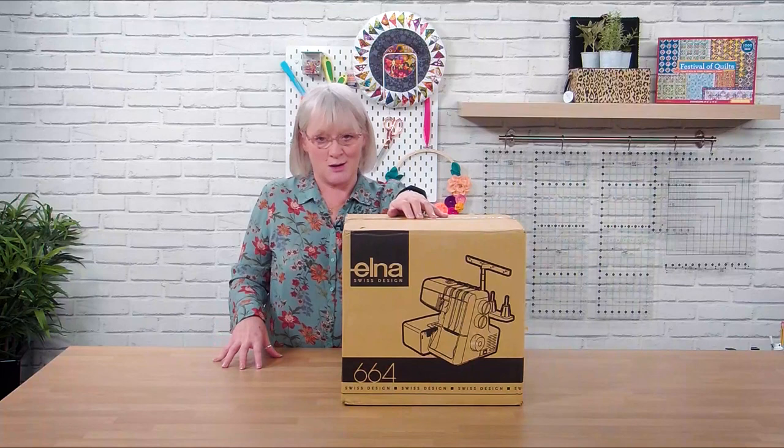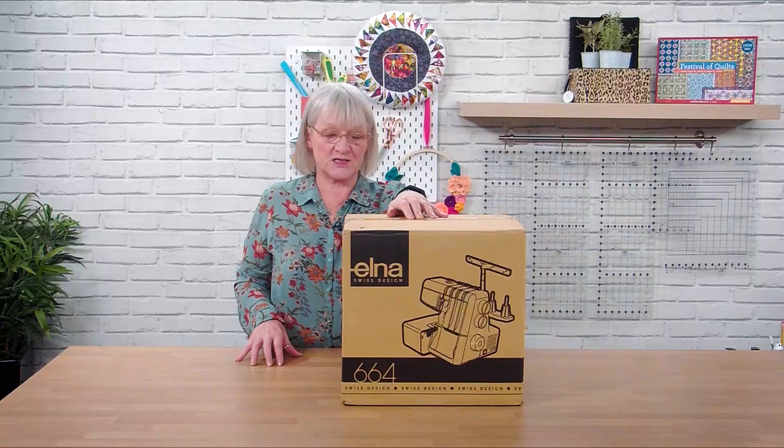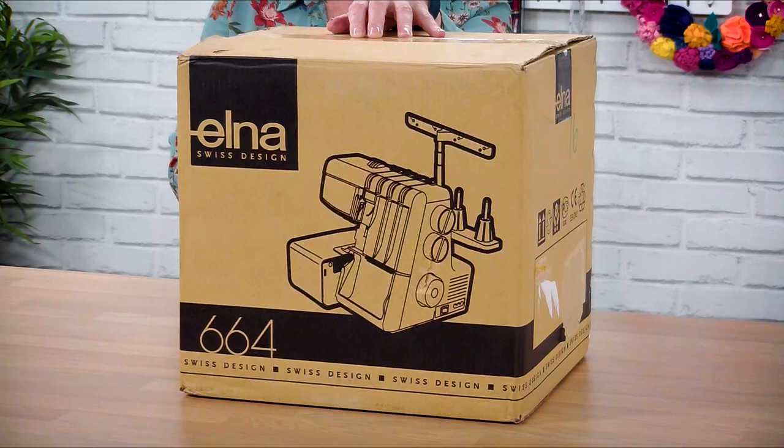One of the most iconic machines they've made is the little Elna Lotus, which is now in the New York Museum of Modern Art as an exhibit because it was so iconic during its day. They still make really good quality overlockers and sewing machines for domestic use.